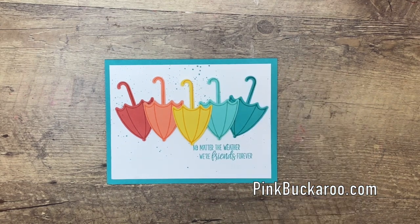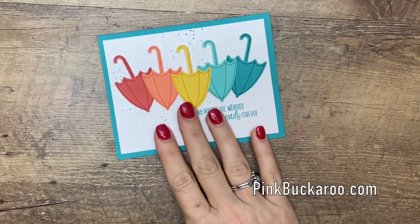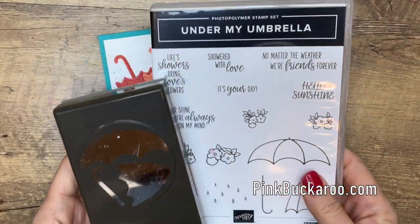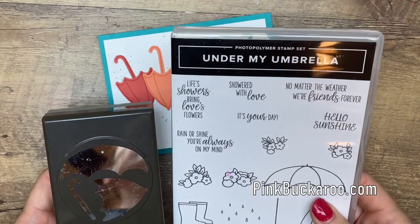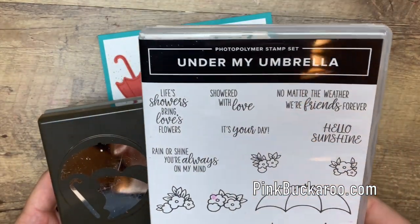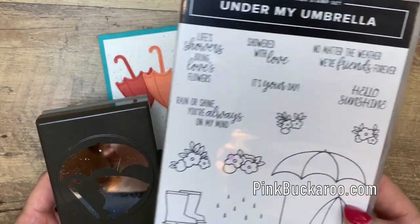Hey everybody, Erica Sirwin here from Pinkbucker Designs. This week I am focusing on and using the Under My Umbrella bundle. This is from the 2020 January to June Stampin' Up! catalog. It's so cute and it's perfect for this time of year when spring is here.